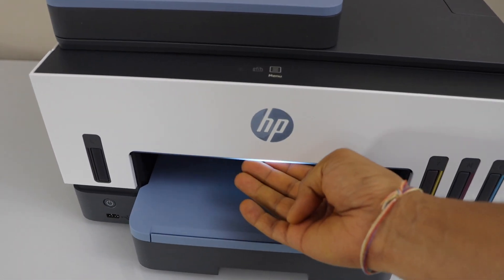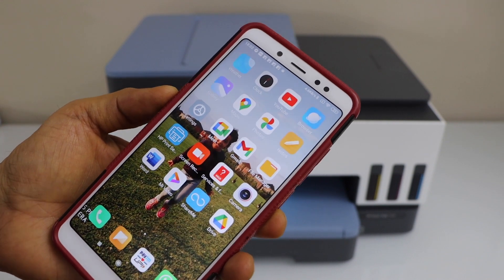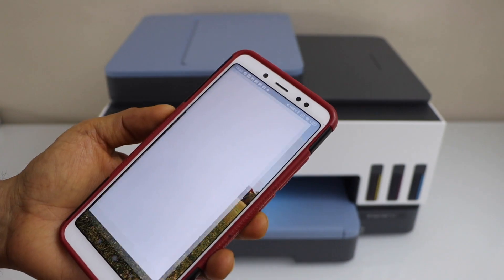Once your printer is connected to the Wi-Fi, you will see a light blue color light here. I'm going to add this printer to my smartphone, so download the HP Smart app from the app store.